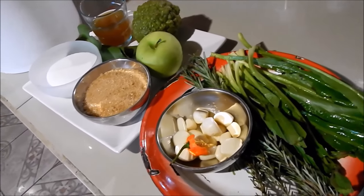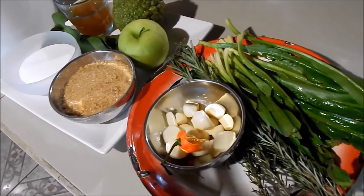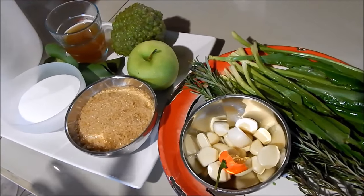All the exact measurements I'm using here will be listed in the description box below, so go check that out to find the exact list of everything I'm using with the measurements.